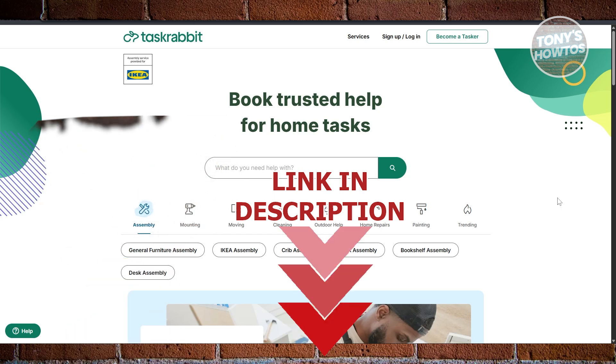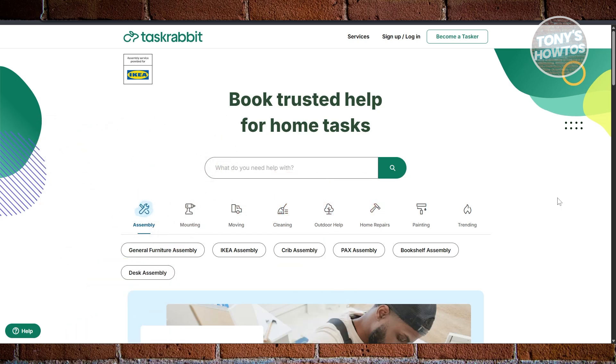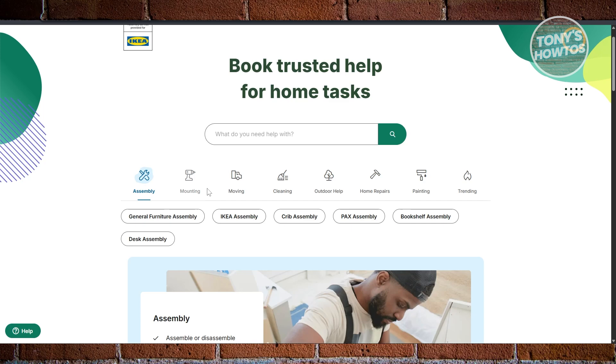So if you're looking for a way to start using TaskRabbit and you're wondering if it's good for you, there are a few things you may want to know. What is TaskRabbit? TaskRabbit is a platform that allows you to look for work for assembling, mounting, moving, cleaning, outdoor help, and a lot more — anything that requires manual labor that people are able to provide service for.